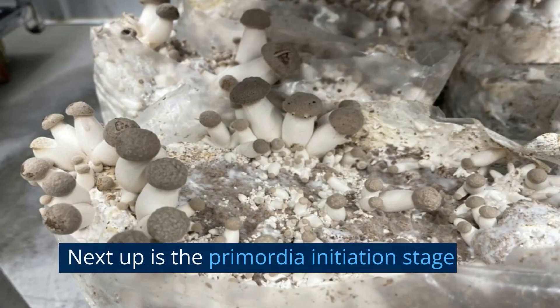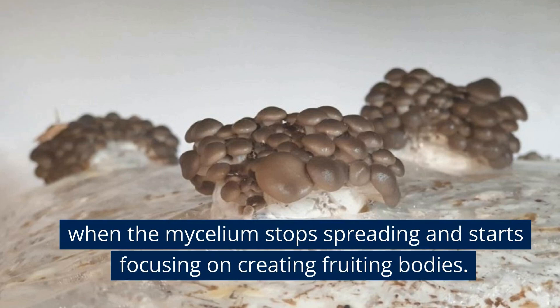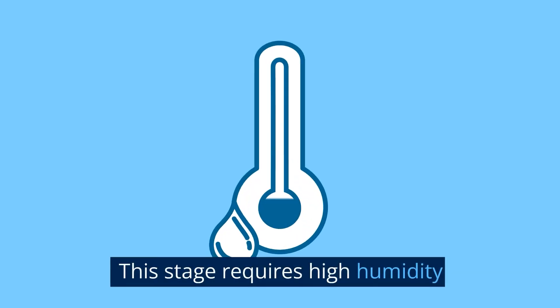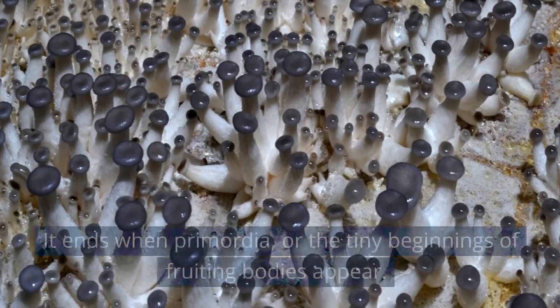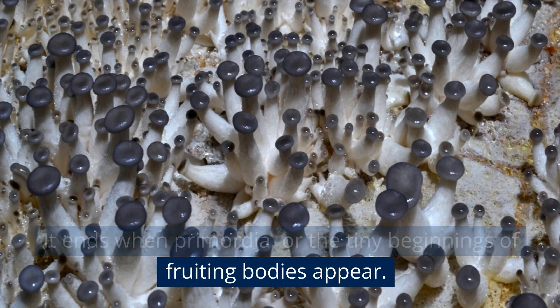Next up is the primordia initiation stage, when the mycelium stops spreading and starts focusing on creating fruiting bodies. This stage requires high humidity, light, low CO2 concentration, and good ventilation. It ends when primordia — the tiny beginnings of fruiting bodies — appear.